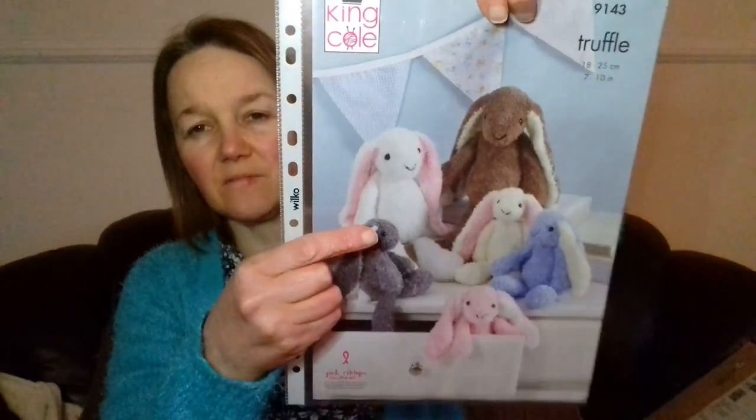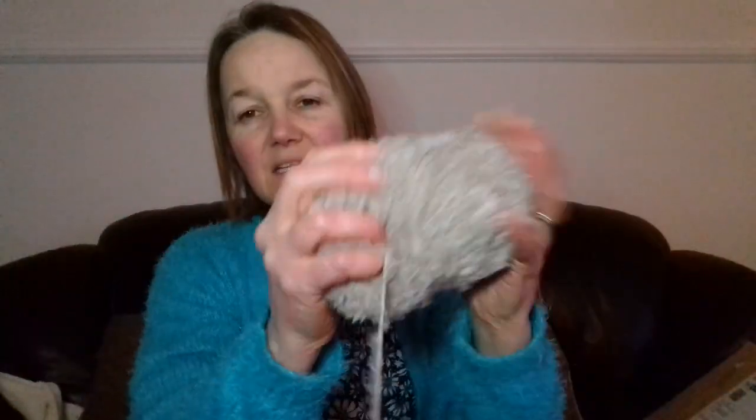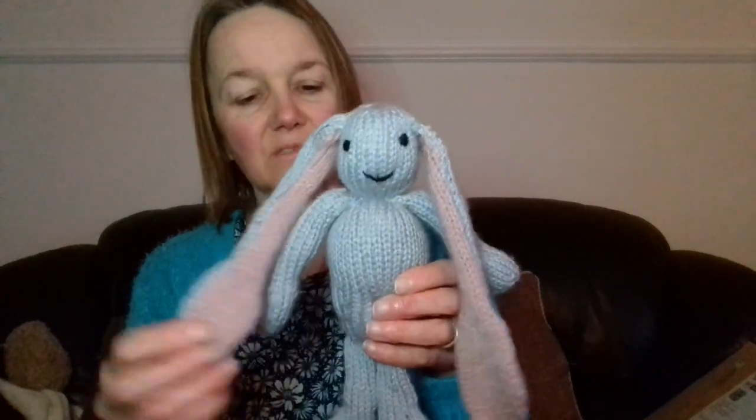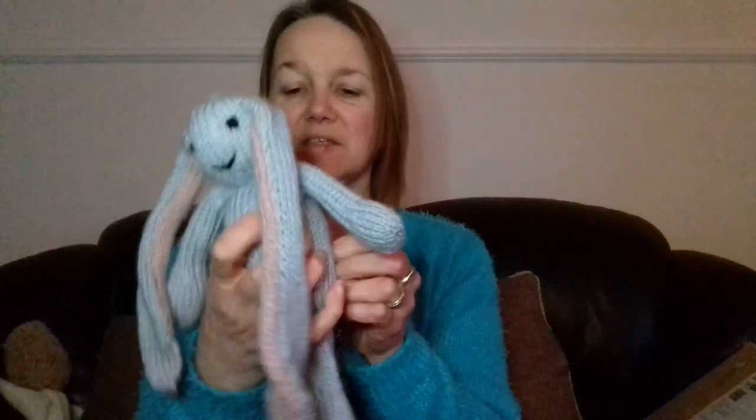I didn't make it in the truffle wool — is it called truffle? Yeah, the truffle wool, which is this. Look how soft it is. I didn't make it in that; it's beautiful, but I am going to do the next one in it. So this is it. She's got her ears blocked because they're a bit — so this is what she looks like. I did the pink on the underside of the ears. There she is. She's got a little pink fluffy tail to match the same colour on the inside of her ears.